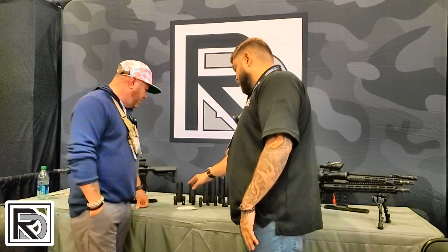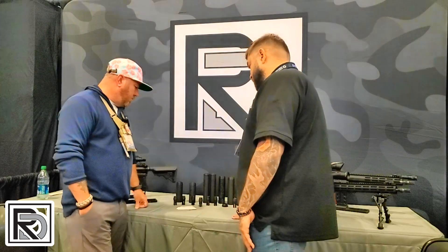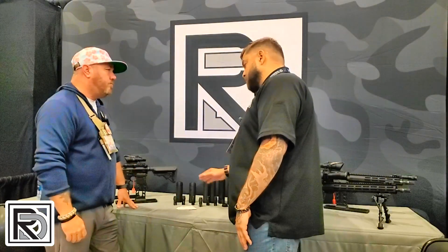We have long and short cans. They run the same amount of volume, just depending on the system you're running. If you have a short gun, you want to use a longer can. If you have a long gun, you want to use a shorter can.